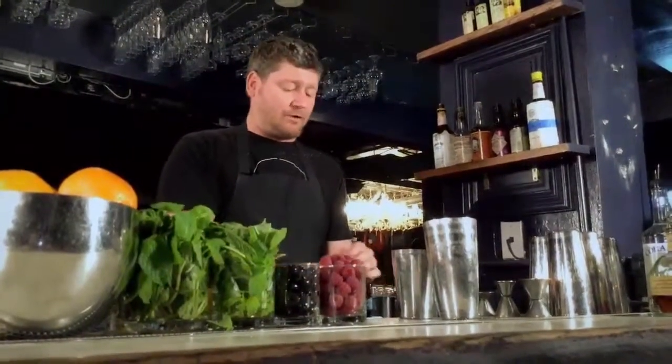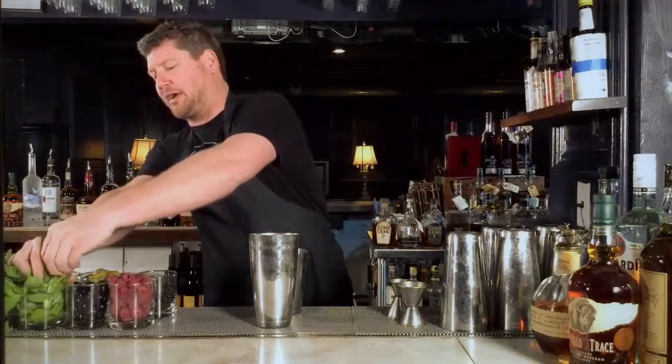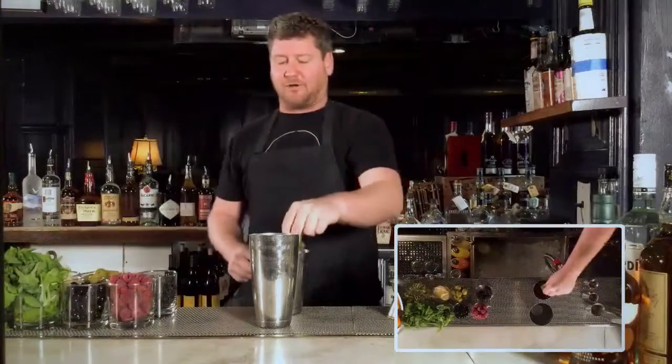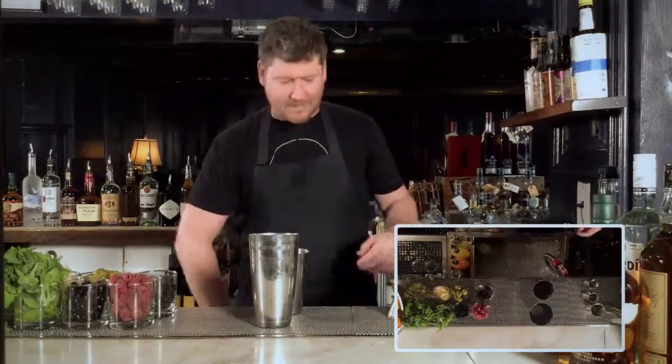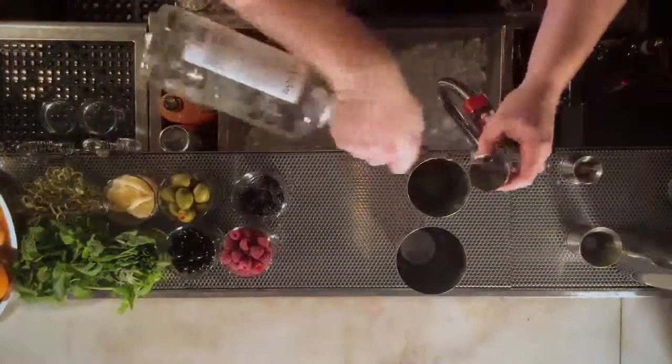Take three to four blackberries — I say three to four based on the juiciness of them. We're gonna do a healthy two-finger pinch of sweet Italian basil, and the final ingredient is an ounce and a half of our 100% blue agave Blanco tequila.